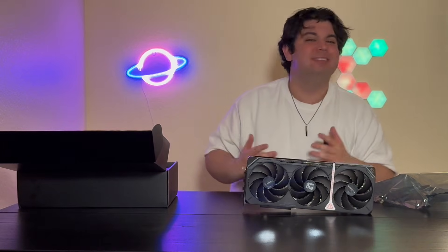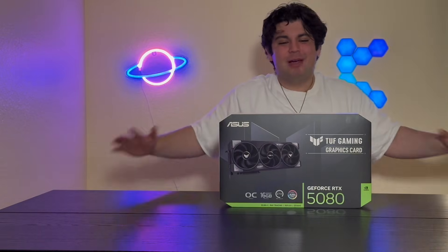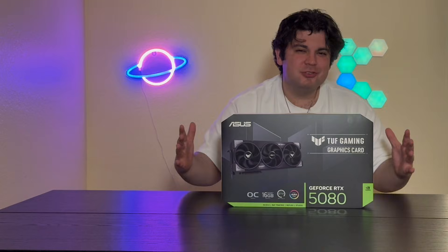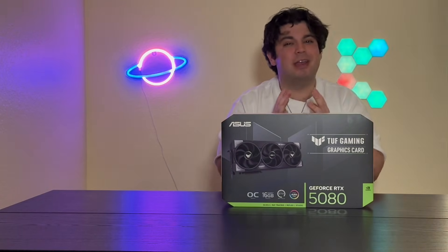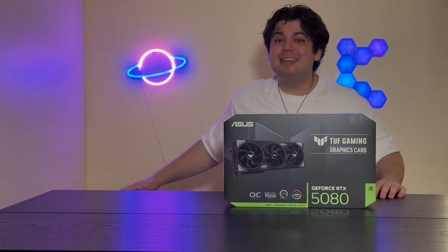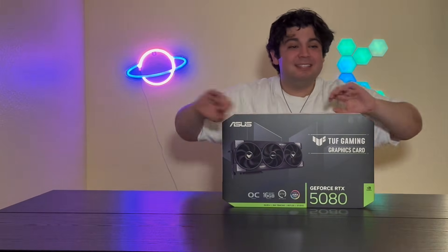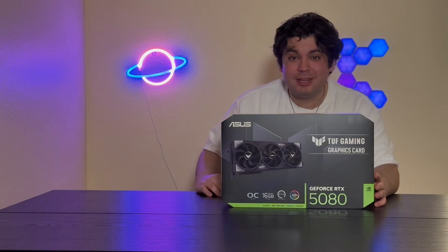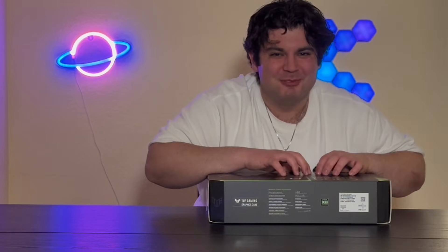I'm gonna be honest — this is the card I was most excited for out of the bunch: the 5080 ASUS TUF Gaming OC card. If the pictures online are to be believed, this is the most beautiful card of the bunch. After seeing that Gigabyte card, though, it really has me second-guessing. The base clock and boost clock are exactly the same as the other card — 2295 and 2730. Here we go, this is actually so much fun to open.